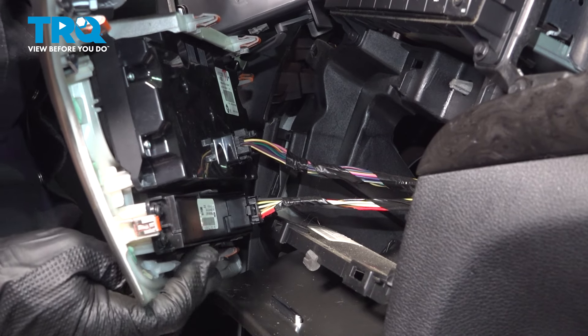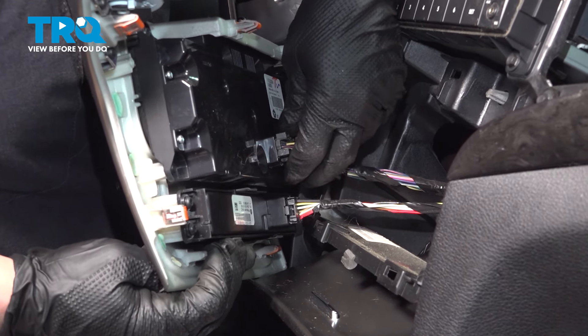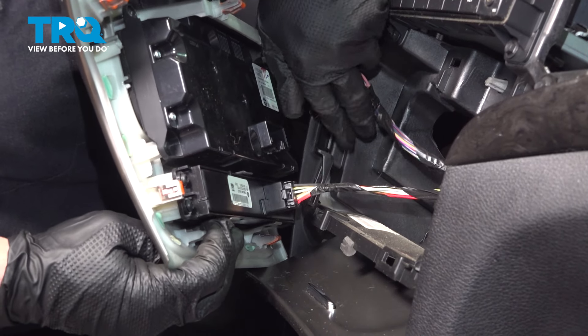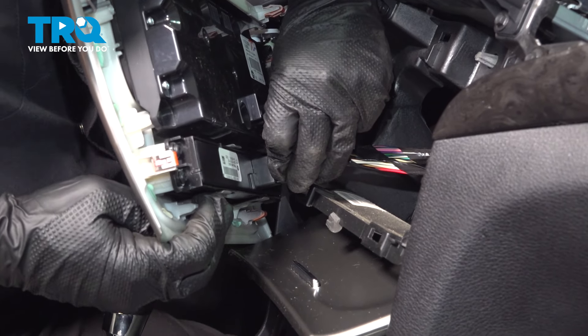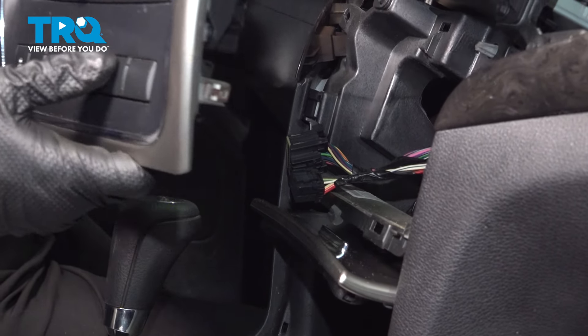Now with this faceplate out of the way, I'm going to disconnect the heater circuit, which is this connector right here. Pull down on the tab, pull that off, and the four-way — push down that tab and disconnect it. Now we can get this right out of the way.